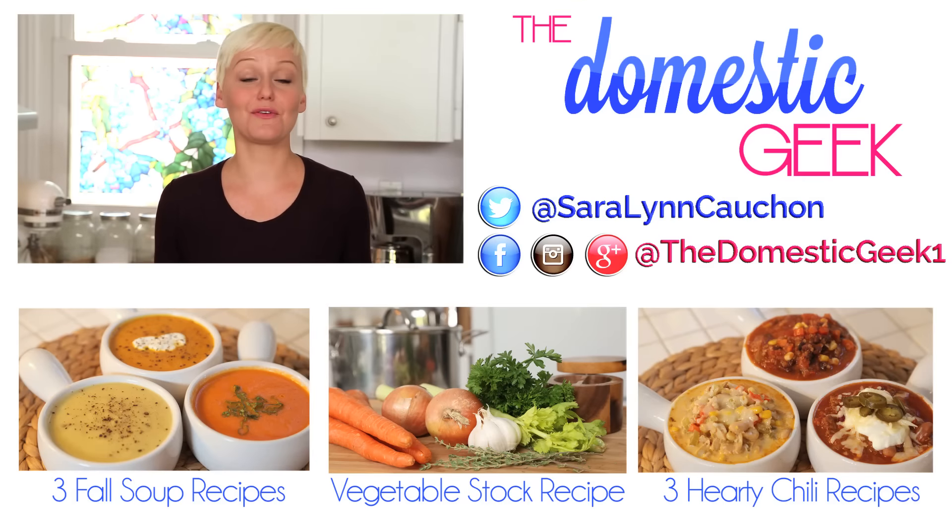For some great soup, chili, and stock recipes, check out the thumbnails below and of course for more tips, tricks, and shortcuts just like this one, be sure to subscribe to The Domestic Geek.